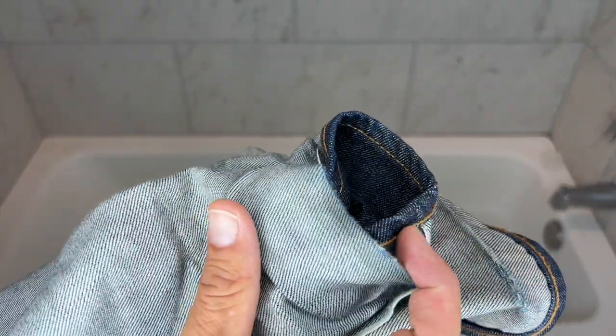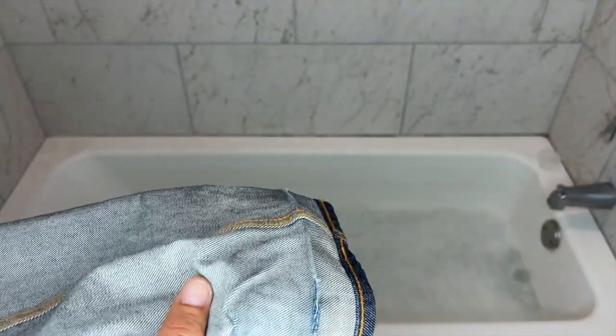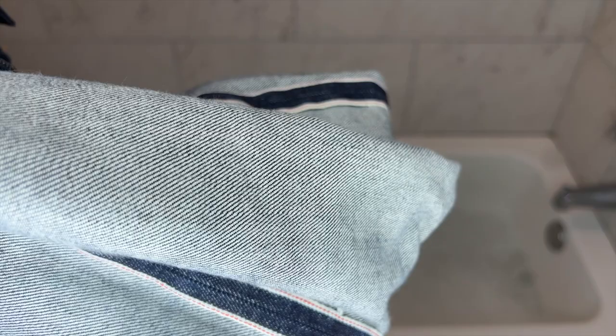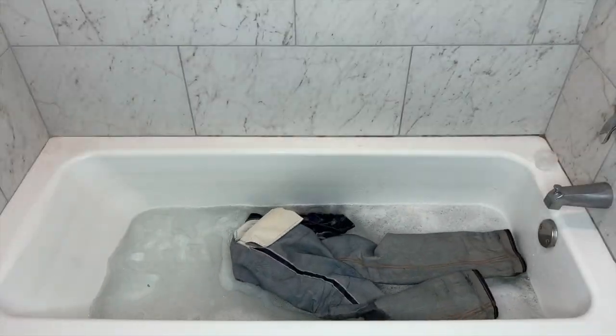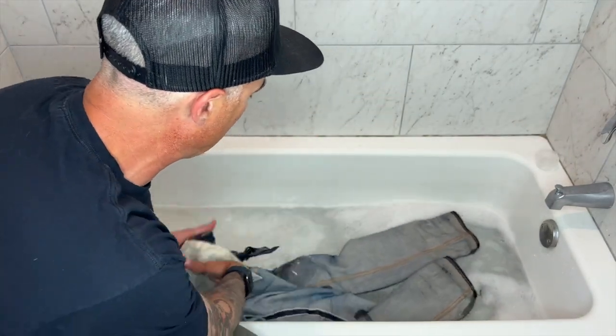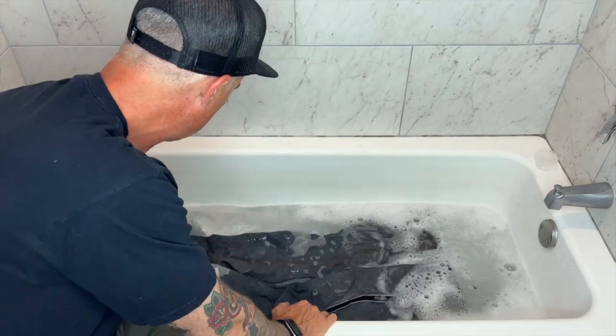Denim is inside out. Honestly, it doesn't really matter if it's inside out or not — I just prefer it this way. Before you throw this in, make sure you empty the cuffs. When you flip these cuffs out, guys and girls, make sure you empty them into a trash can or the toilet, because it looked like Andre the Giant's belly button was let out. So what we're going to do now, I'm going to throw these in. We've got a little fragrance-free, free and clear soap in there. Just get them in here, wet them down, and you're good.